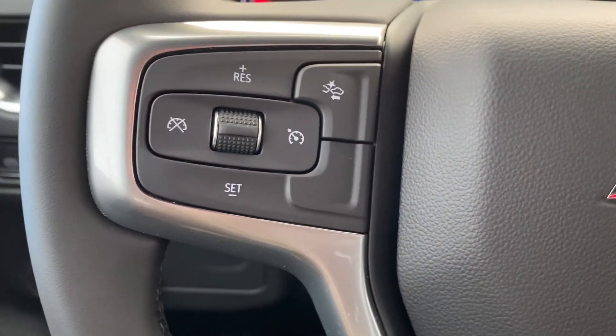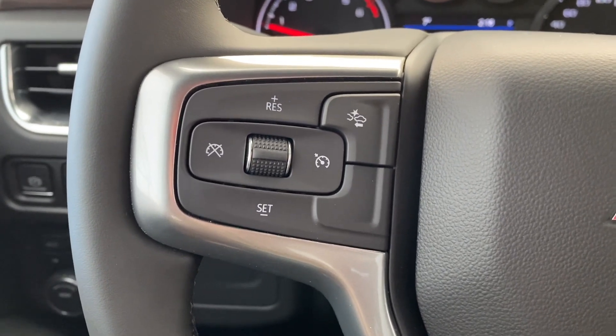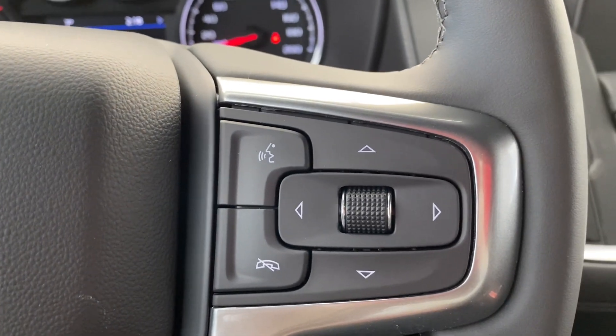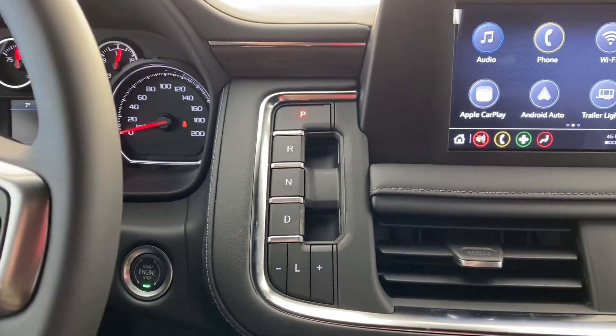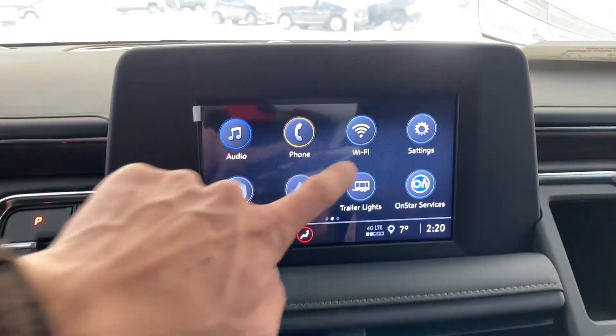On the left of the steering wheel are the cruise controls and the forward collision alert button. To the right of the steering wheel are the hands-free touch controls and the dash controls which lead down into the dash. To the right of the dash we have the electronic gear shift and to the right of that we have the infotainment system which is touchscreen.